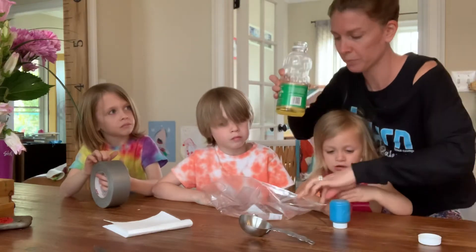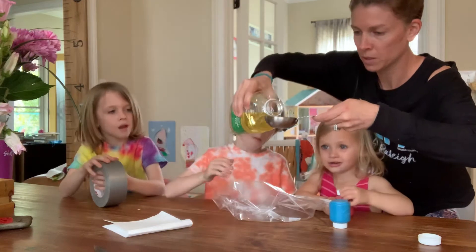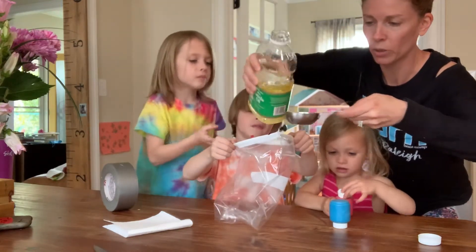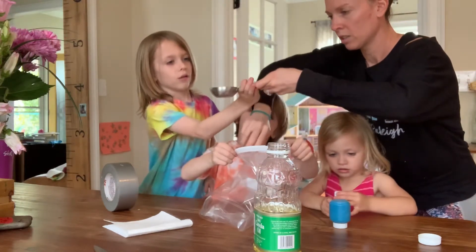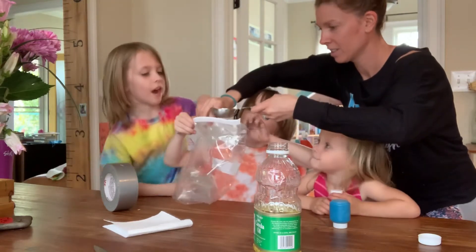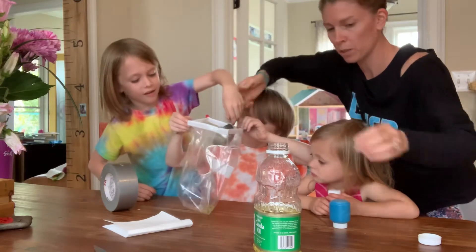I'm going to get a gallon bag. Emmett, can you hold my bag open, please? You're going to take a quarter cup of oil — it can be any oil that you have — and dump it in the bag.